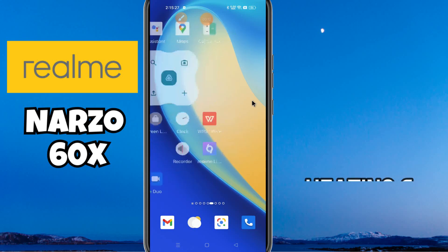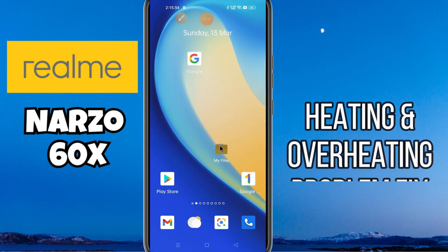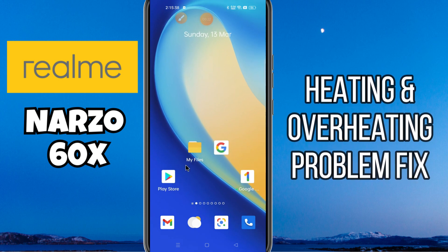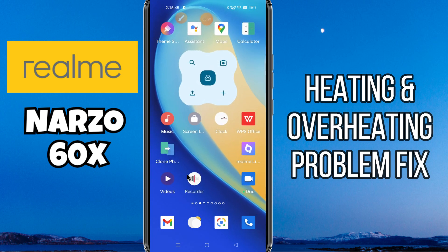Hello everyone. In today's video I'm going to show you how to fix the heating problem in your device, the Narzo 60x. I'll show you how to fix heating issues. If you are new to my channel, don't forget to subscribe and press the bell icon. Watch the complete video and learn how you can do it. Let's watch the video.